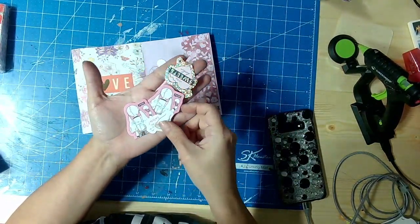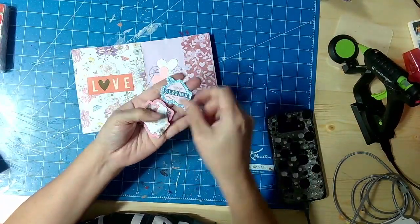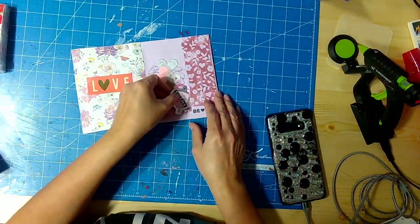There are more at the bottom, as you can see — some Valentine-themed stickers. This one says "sweet" or something. And yeah, so I added that there.